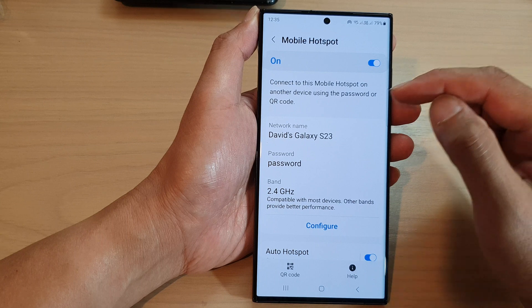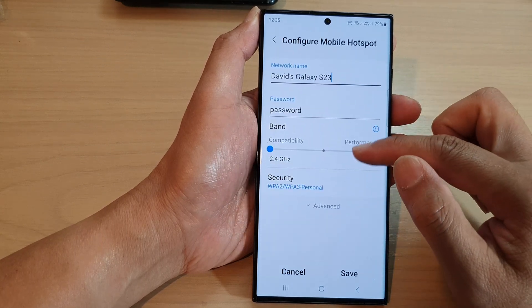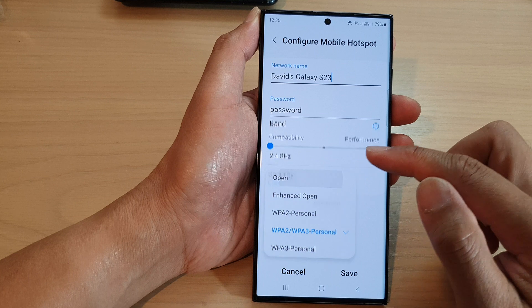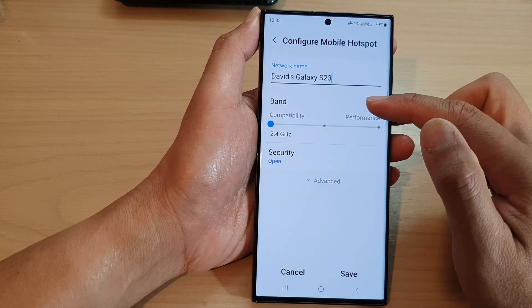Next, tap on mobile hotspot on the left-hand side panel, then scroll down and tap on configure. Now go down to the bottom and tap on security. In here you can select open — when you select open it will turn off the password so anyone can connect to your mobile hotspot.